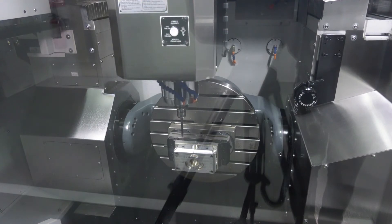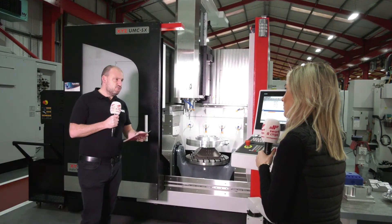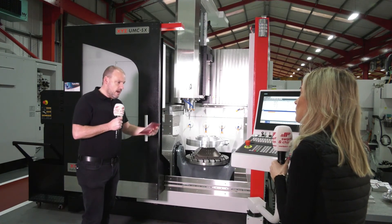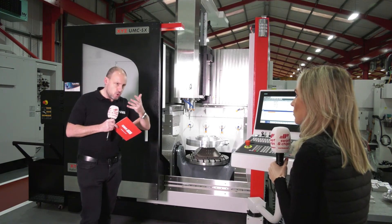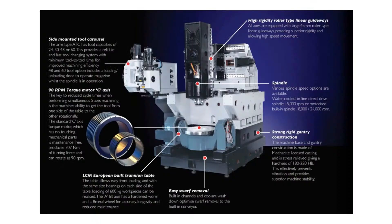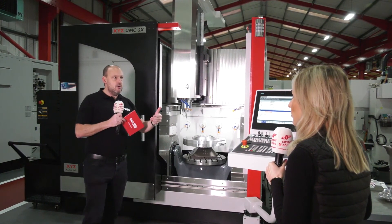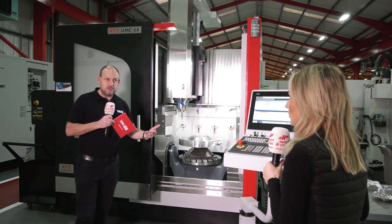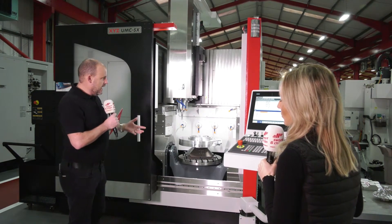When we talk about the XYZ UMC range, the first word that comes out of everybody's mouth is rigidity. When they spec'd this machine and brought it out, they were aiming at a marketplace that could have excellent machining results across all material sets — whether aluminium or steels. One of the other areas is the linear roller guideways on this machine, on all axes, which is great for speed and rigidity — completely different to the ball bearing style design, which is a lot lighter duty. You could argue you've got better, longer life using that type of mechanism as well.